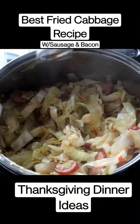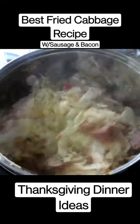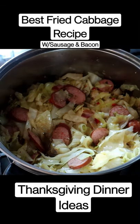We're gonna add our Worcestershire sauce and our fresh thyme. And we're gonna let this cook for another about four minutes. Add our crispy bacon.